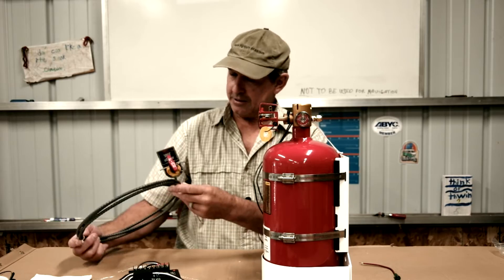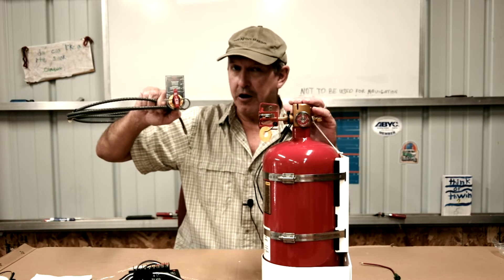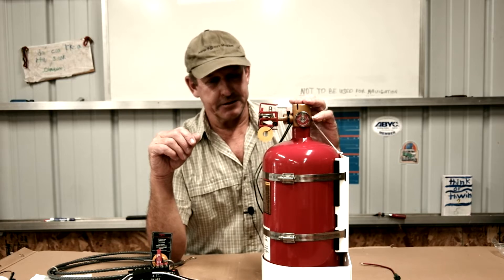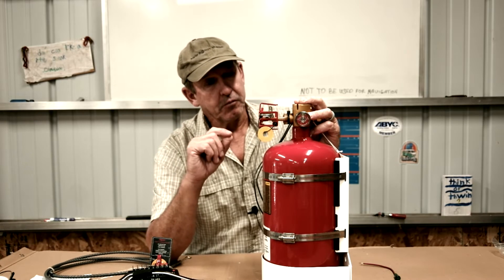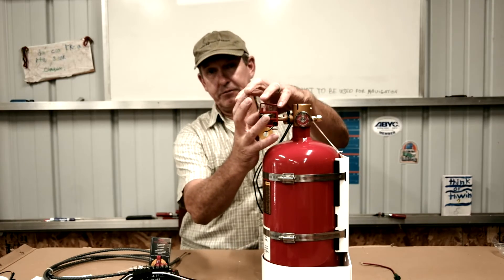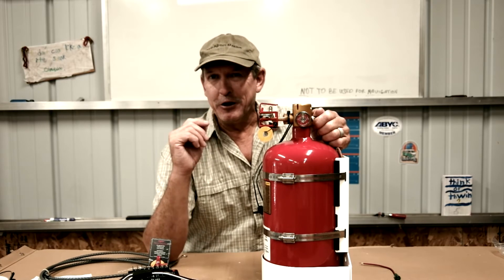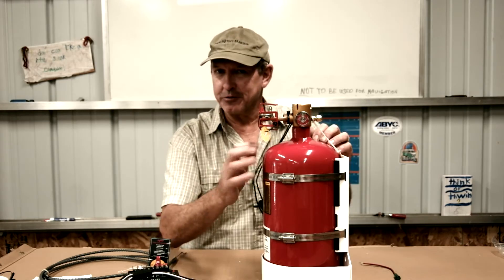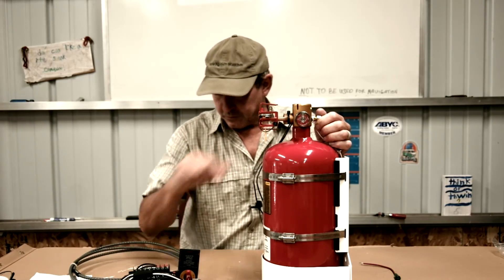The manual pull cable is probably my favorite piece of the system. You might ask why you'd need a manual cable for an automatic system. The situation can arise where you recognize a fire in the protected space before the temperature at the bottle head has reached the automatic discharge threshold — meaning you know there's a fire but have to wait for it to get worse before the bottle goes off automatically. The manual pull cable solves that.